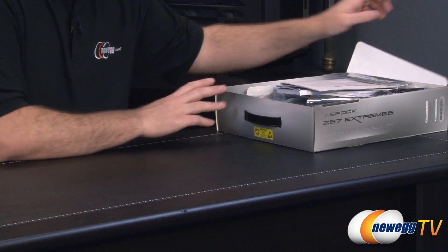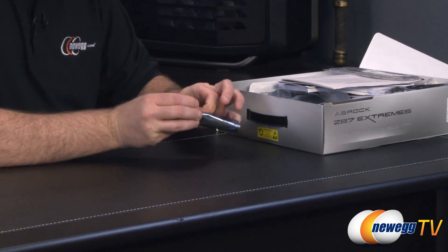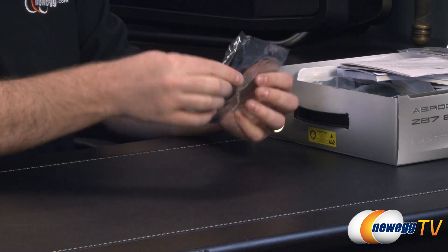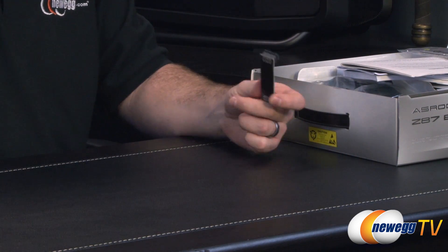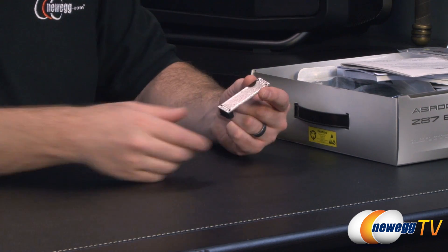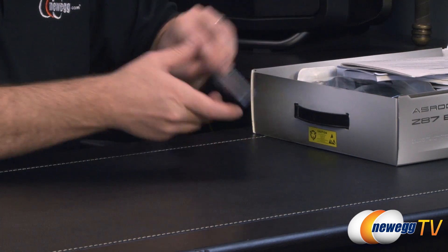Inside the retail box we have some accessories. First up is an SLI bridge, packaged with tape. It's a rigid PCB version of the SLI bridge that should keep your cards well supported. You do have two-way SLI support with this board.